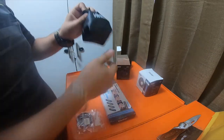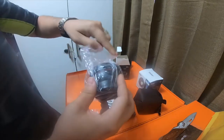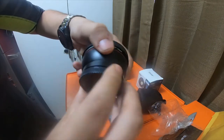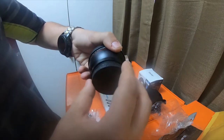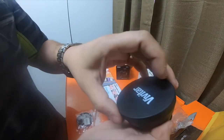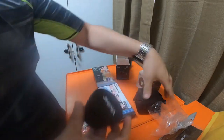The lens comes in a nice little leather Vivitar bag. It's got a cap on the back that's protecting the screw threads. There it goes — it's got a kind of leathery plastic front cover, which is pretty nice.